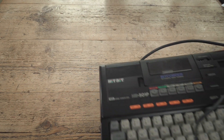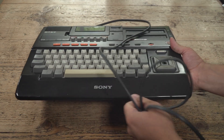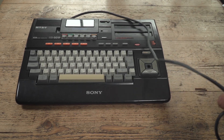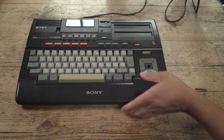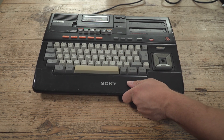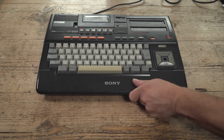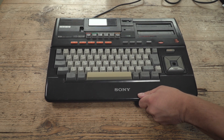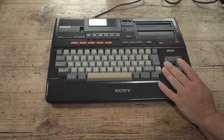A long, long time ago — and I mean a very long time ago, pre-event — I was on eBay one evening and I spotted this. It's a Sony HitBit, a HB501P. And you might be thinking, if you saw this in like 2019 or 2018, why are you now showing it in 2023? And the answer is, I got it and it didn't work.